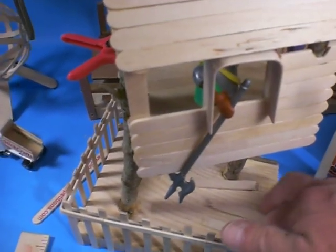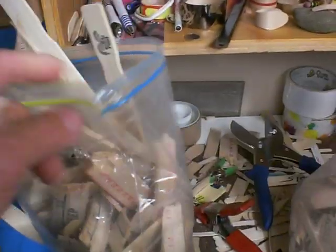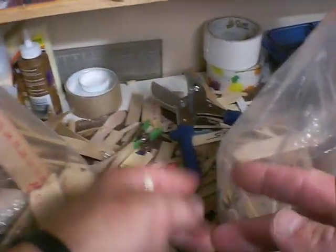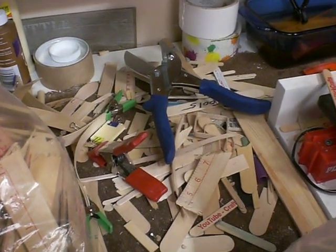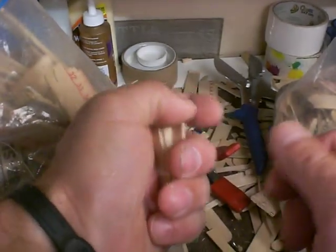First thing I want to show you is you always want to save your scraps. I have bags of scrap pieces of craft sticks, yard sticks, any of the sticks that didn't bend up very well, so I save them. We use them for parts, and also when you're cutting something off of one end, keep those scraps because they're going to come in real useful for making smaller parts. This is just my supply bags — I keep them handy for when I need to use them.